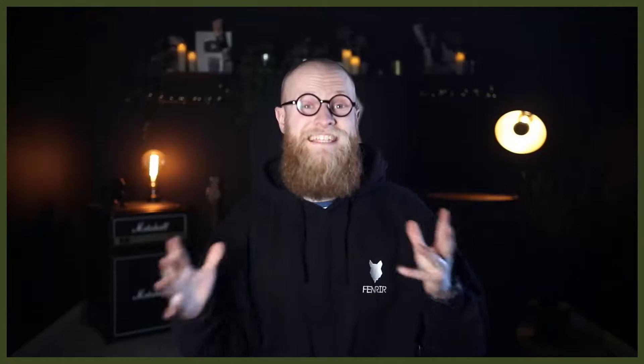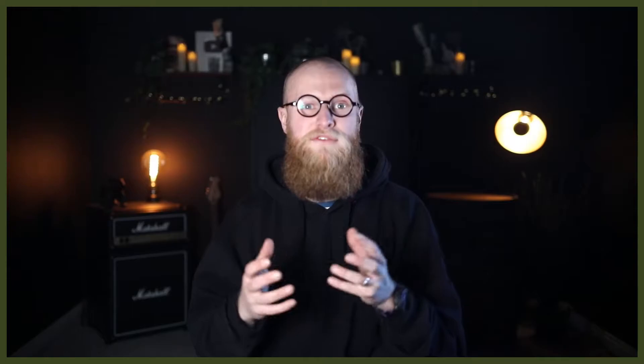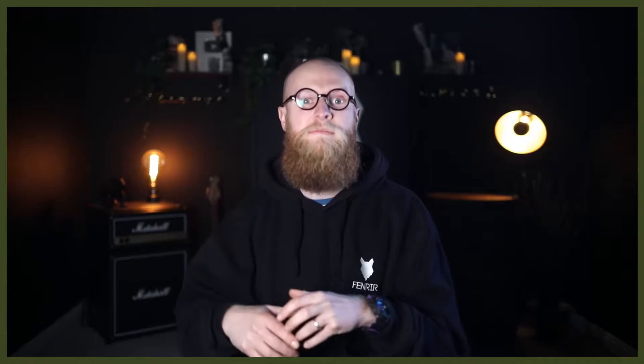The foraging mat taps into their olfactory senses — they have to smell and work things out — and it will really mentally drain them to find their food, which is perfect because a tired dog is really good for their behaviour in the house. Having their food becomes one of the most challenging parts of their day, which is a great thing. It makes it a challenge, means they won't see it as an easy task, so it's really positive to have them working for their food.